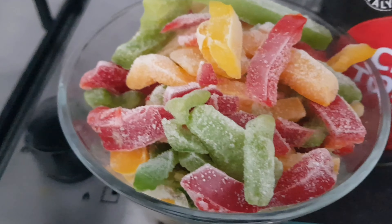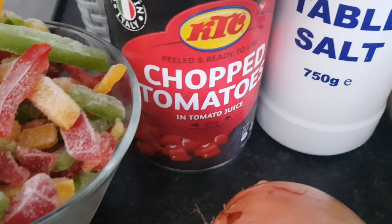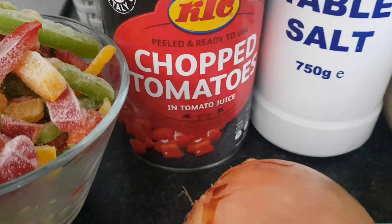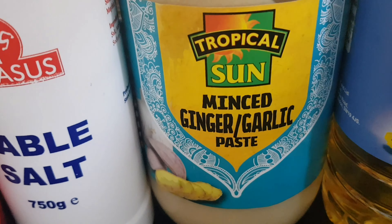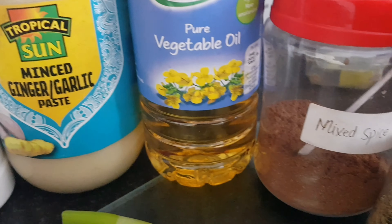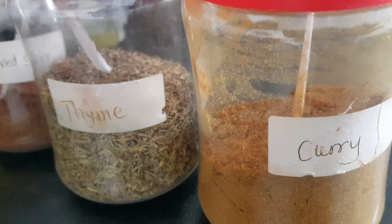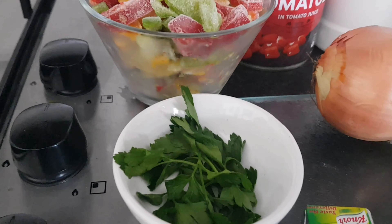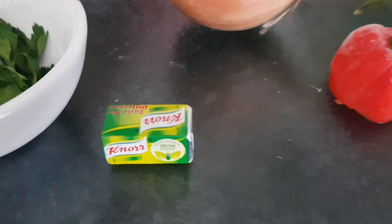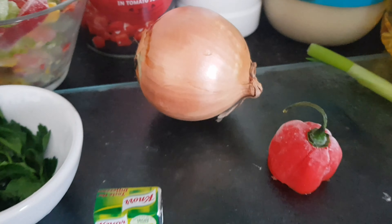To make our spicy tomato sauce, we're going to use some frozen mixed peppers, one tin of chopped tomatoes — you can use fresh tomatoes, that's fine — some salt for seasoning, some minced garlic and ginger paste, vegetable oil, mixed ground spice, dried thyme, curry, one spring onion, half a scotch bonnet, some fresh parsley, one stock cube, and a medium-size onion.